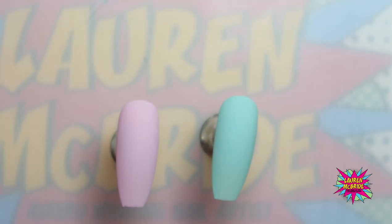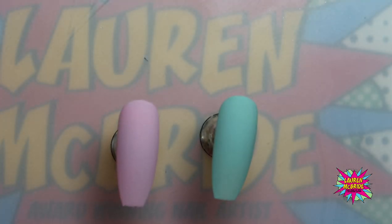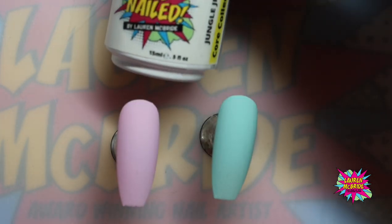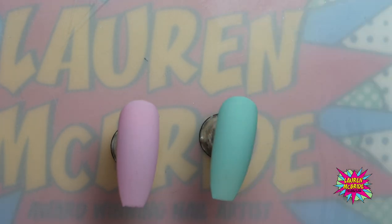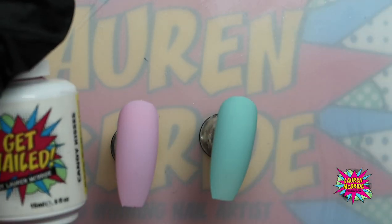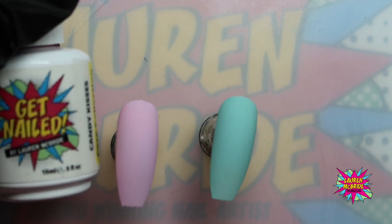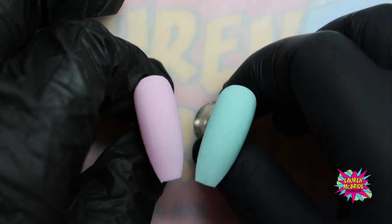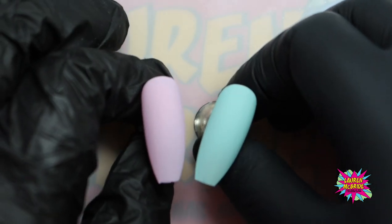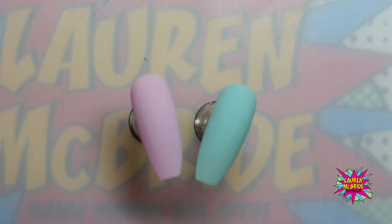I've already got my two coats of gel polish and I've mixed this gel polish. The green is Jungle Jive mixed with Innocence on white, and the pink is Candy Kisses mixed with white to give a really soft pastel shade. I've done two coats of that mix and then gone in with my matte top coat, which gives a really nice smooth even base for the butterflies.